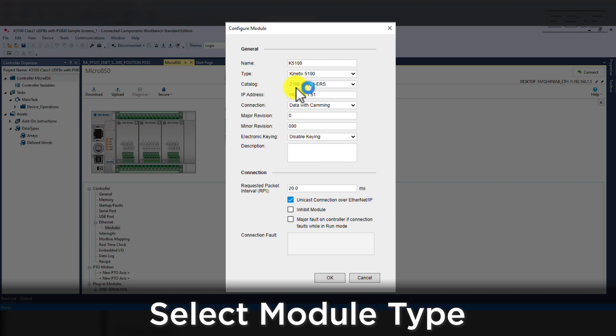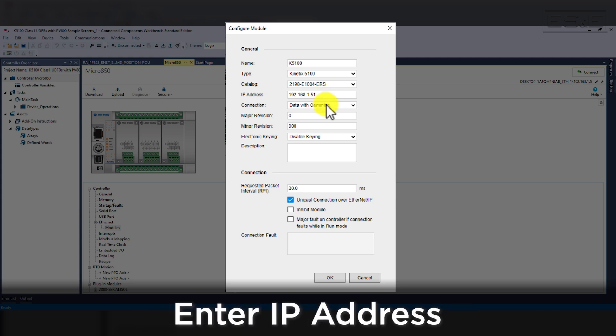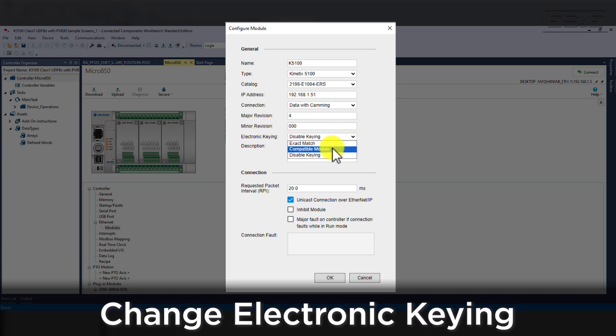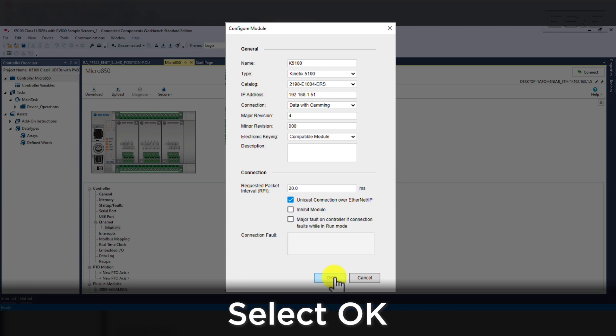In our example, we are going to select Kinetix 5100, then choose our catalog number 2198-E1004-ERS, the IP address of the drive at 192.168.x.51, and a connection of data with camming. Then we will change the major revision to 4 and leave the minor revision at 0, but change the electronic keying to compatible module. We will leave the rest of the configuration set to default, and now the PLC configuration for the drive communications is configured. Select the OK button.